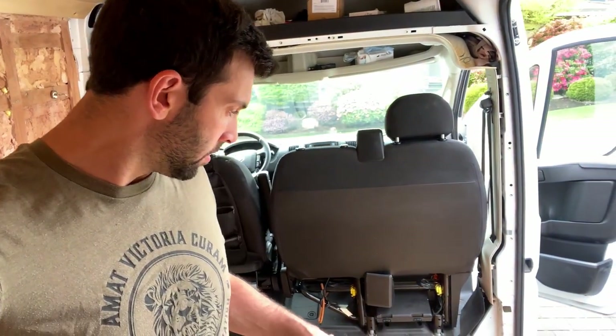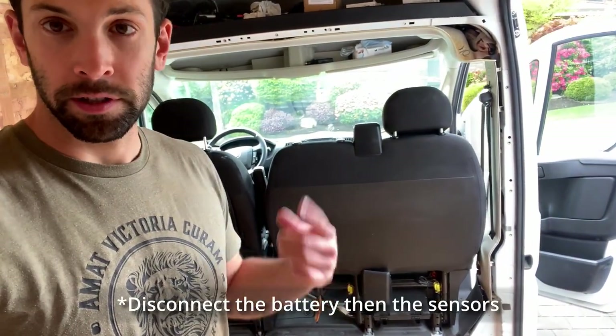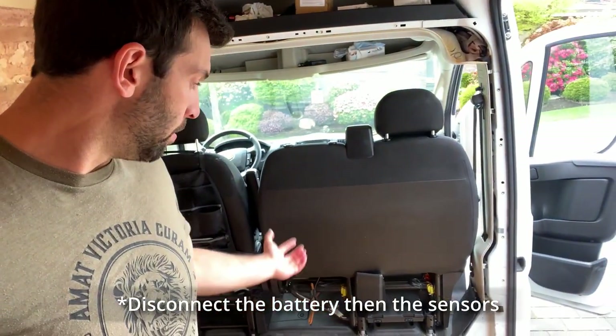Today we're going to cover our floors, clean up the van a little bit, disconnect the sensors, disconnect the battery, pull the seat out, and then hopefully put the new one in. And because of the sensors we bought — the airbag — the computer should be happy with the airbags, but we'll walk you through it as we go.